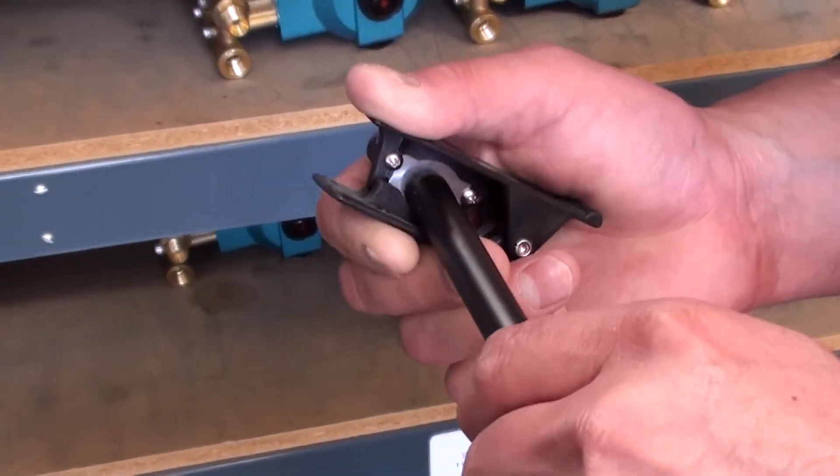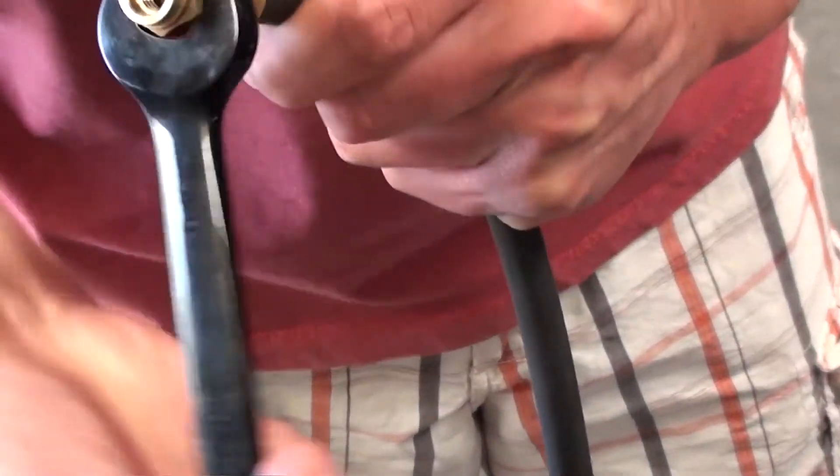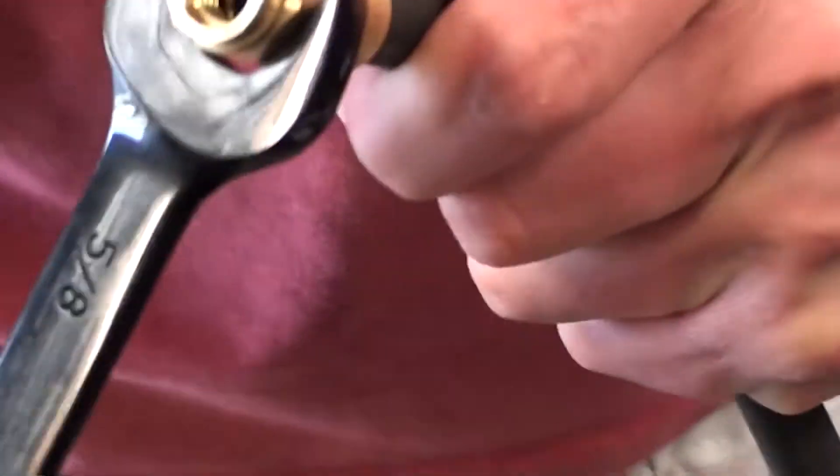Now, follow these simple steps. First, make a straight, clean cut into the hose. Now thread the ferrule into the hose. Remember to do this counterclockwise.